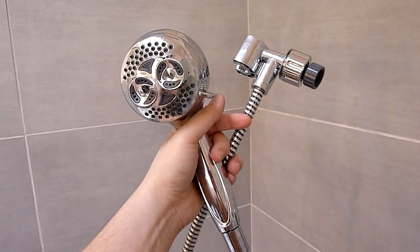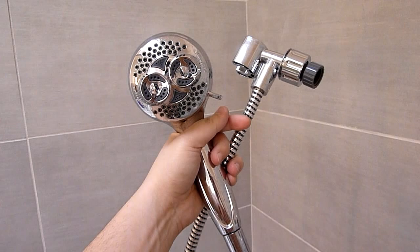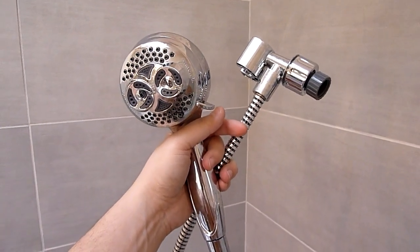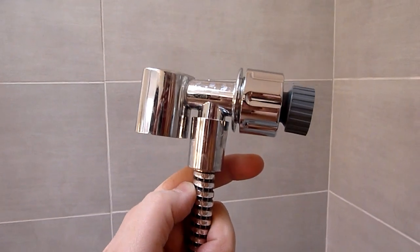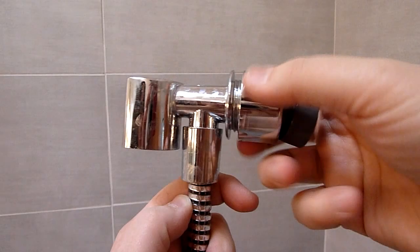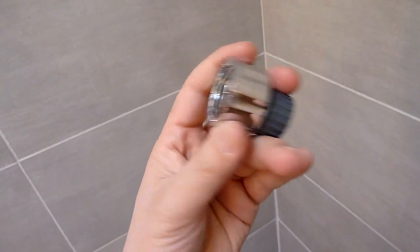In this video we're going to show how you can increase the water pressure in a Waterpik Twin Turbo or similar Waterpik product by removing the flow restrictor, also known as a water saver. First things first, you'll want to remove this portion which connects to the plumbing sticking out of the wall. This is the portion that contains the flow restrictor.